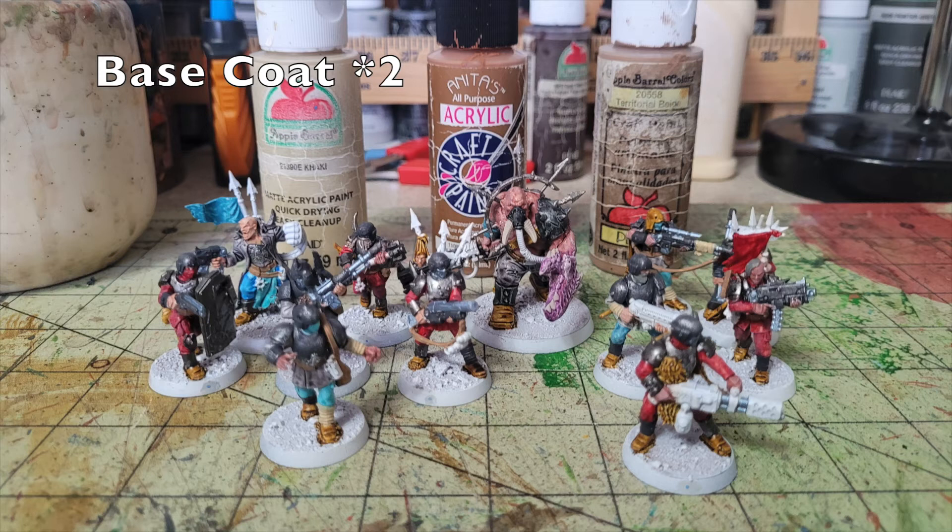The next major detail is all the leather goods — fur coats, armor straps, slings, belts, and harnesses. To break up the monotony, I used either Anita's Moccasin Brown or Apple Barrel Territorial Beige (50 cents at Walmart) on torso leather goods and utility belts, as well as weapon slings. For the cording and wrapping around wrists and the backs of legs, I used two thin layers of Khaki paint (50 cents at Walmart) to make it look like dirty, stained rags.